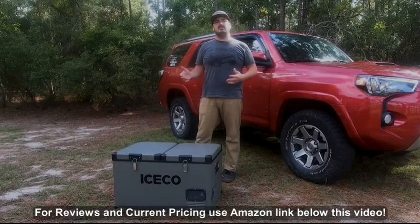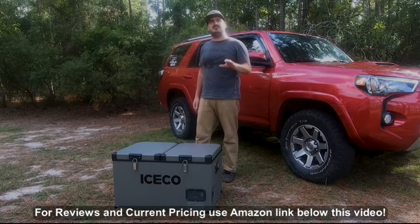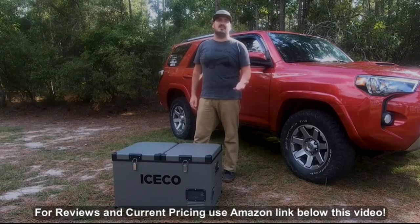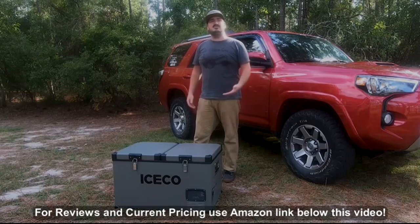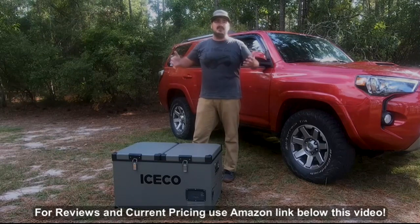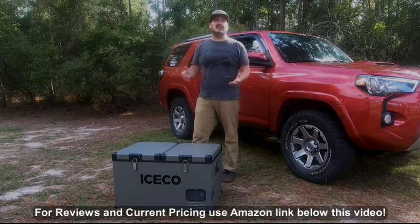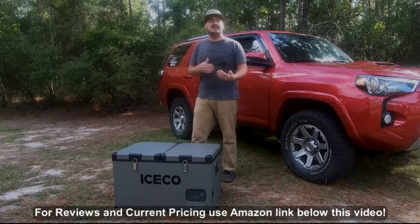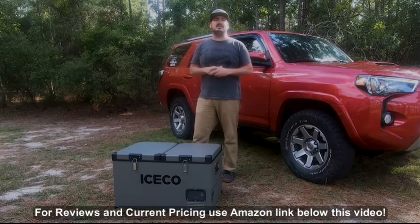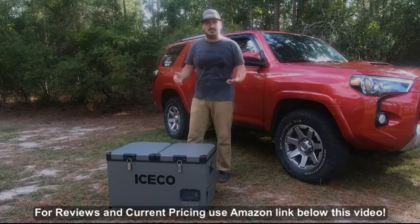Now I know what you're thinking: you get what you pay for, this, that and the other — and you're right, it's very true. However, this particular fridge has a Danfoss style compressor. If you do any amount of research on 12 volt fridges, you will find the Danfoss compressor used to be pretty much the standard. Now they've improved it, and there are many companies that have done their own twist and made their own compressors — sure, they may be superior in many ways. But the Danfoss style compressor is a great compressor.